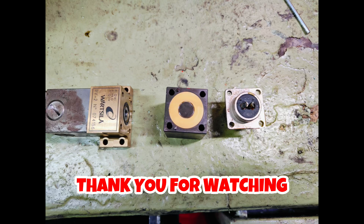I hope I was able to explain something about rail valves. See you in the next video. Till then, bye-bye, take care.